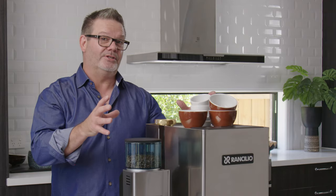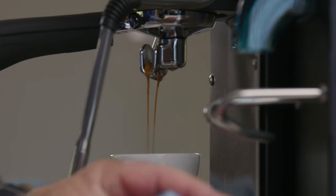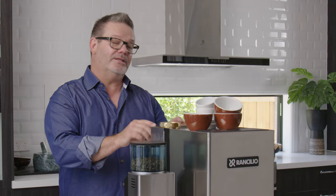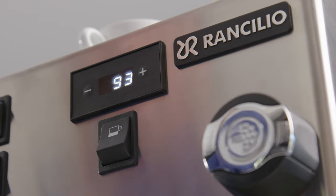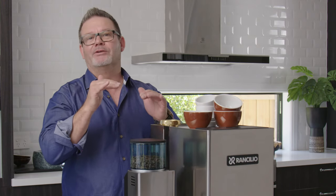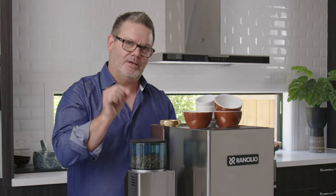This machine's got a couple of great features. One of them is a double boiler, which means you've got the ability to put an espresso coffee through at the same time as texturing your milk. It's also got a digital temperature control at the front, so it tells you exactly what the temperature is in the coffee machine. Perfect coffee extraction is around 90 to 96 degrees — this is set from the factory at 93. Great cup of coffee.